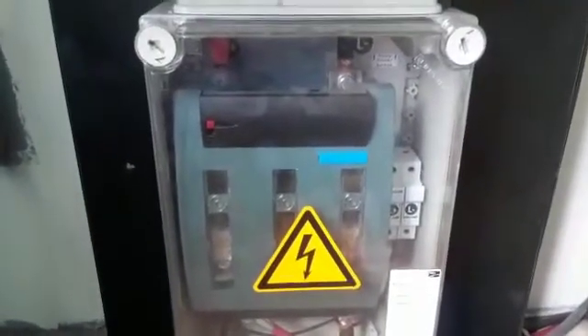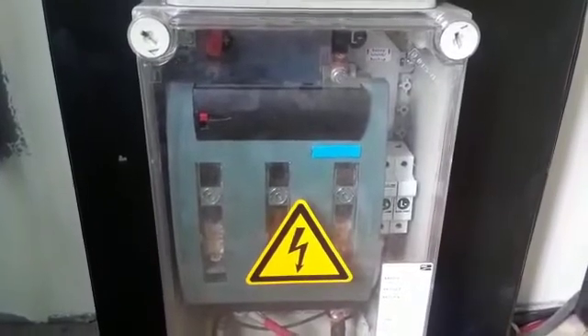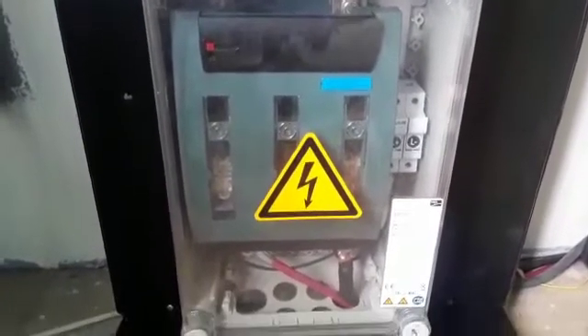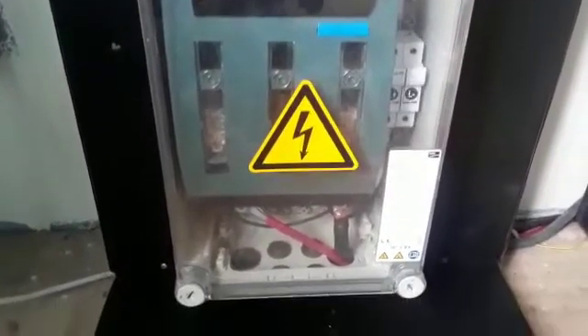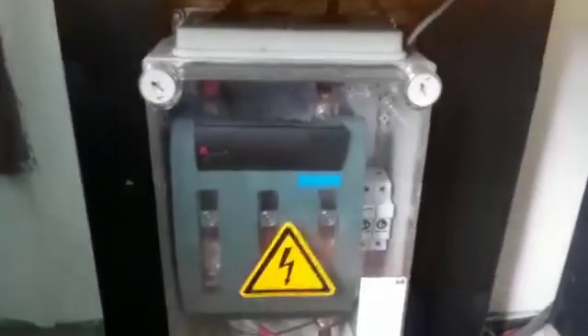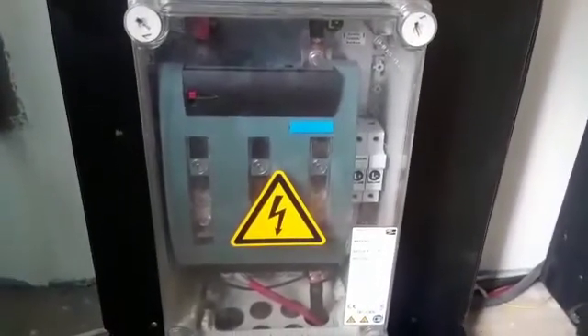I have a fuse box in the bottom there. Each leg has a 250 amp fuse. The wire passes in the bottom, in the back, and it goes to the cabinet. This fuse box also has connections where you can hook a charge controller right here. There are two fuses, so you can charge the batteries as well.